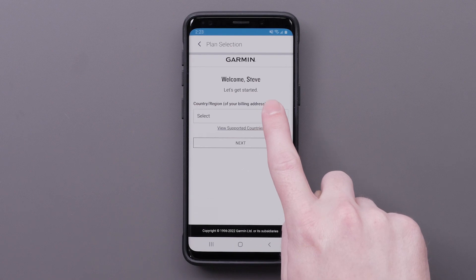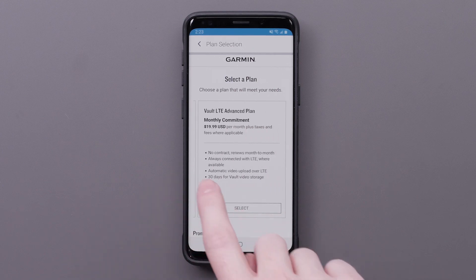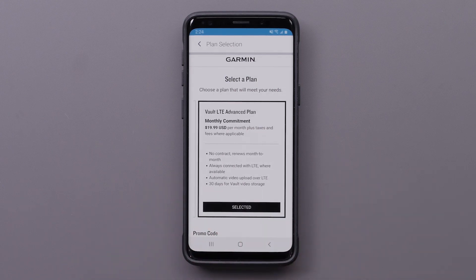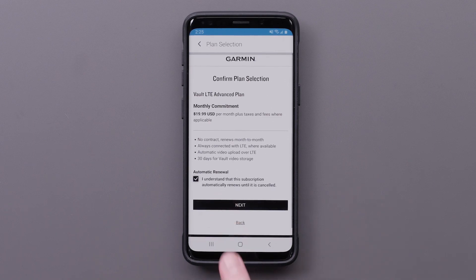Choose your country and select Next. Then choose a plan that will meet your needs and select Next. Available plans include LTE service and 7- or 30-day vault video storage. Selecting the box confirms you understand the plan has automatic renewal — this subscription automatically renews until it is canceled. Then select Next to confirm your plan selection.